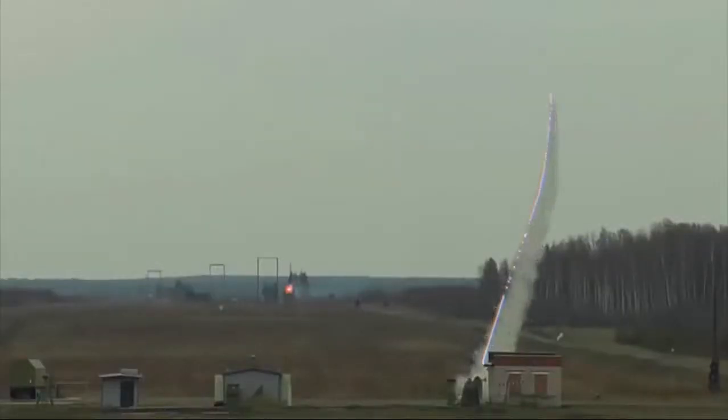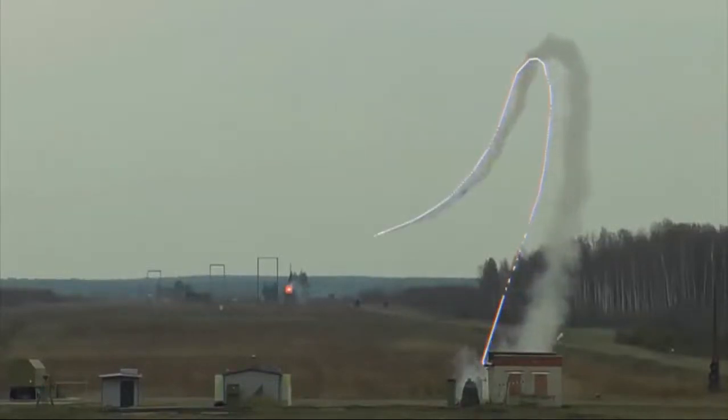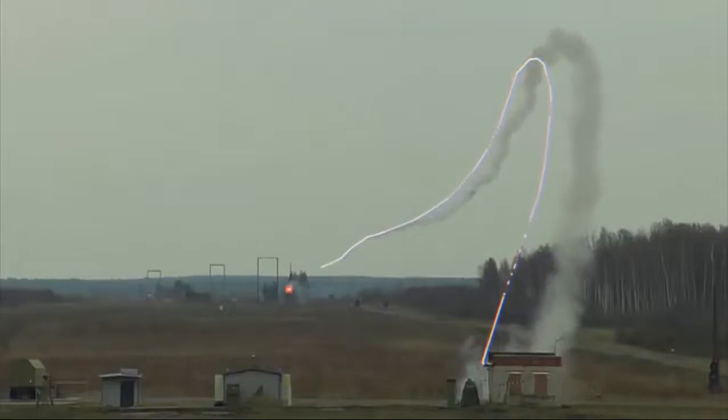Compared with the Strela series, the Igla has increased warhead weight. Its infrared guidance system uses proportional convergence logic for target acquisition and movement prediction.